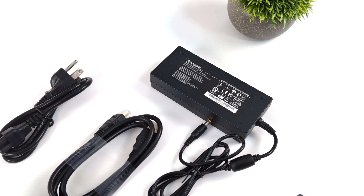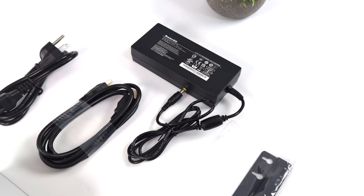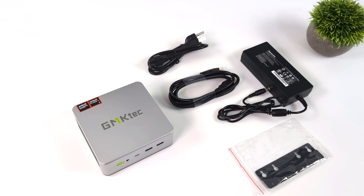This is utilizing a barrel jack. I've seen a lot of newer powerful mini PCs hitting the market with USB Type-C power input, but I personally prefer having that barrel jack so we know we can get sufficient wattage to this chip.